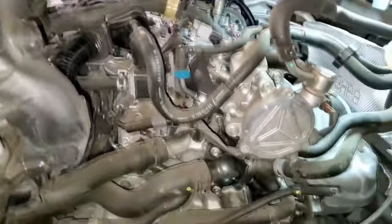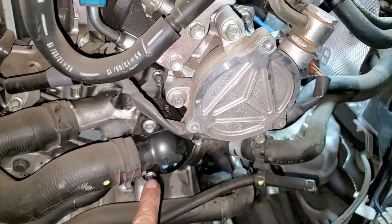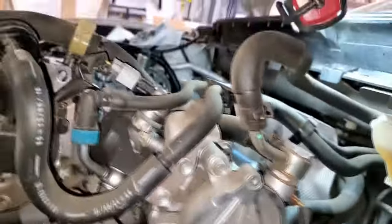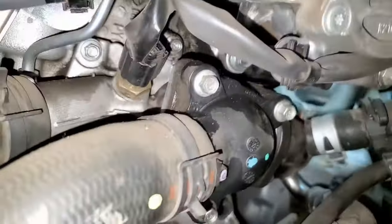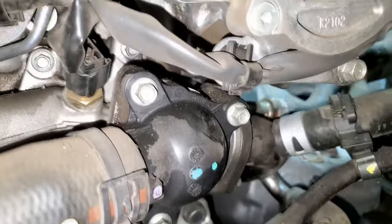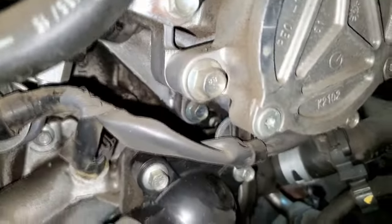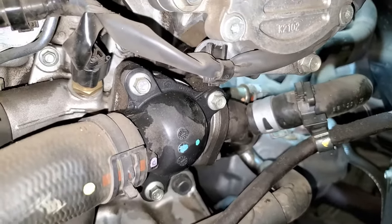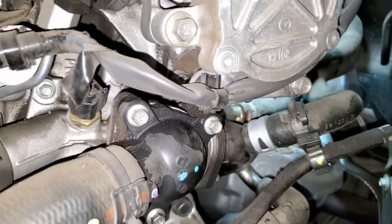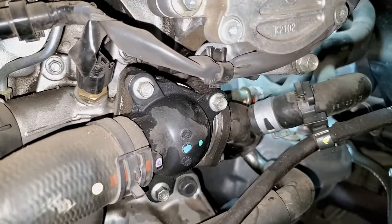That basically uncovers the thermostat housing. You can see it's kind of wet and oily in there — that's all the oil that has been leaking from the valve covers and has reached here. Our next step is to make sure we clean up all that oil residue before we even attempt to open up the housing.